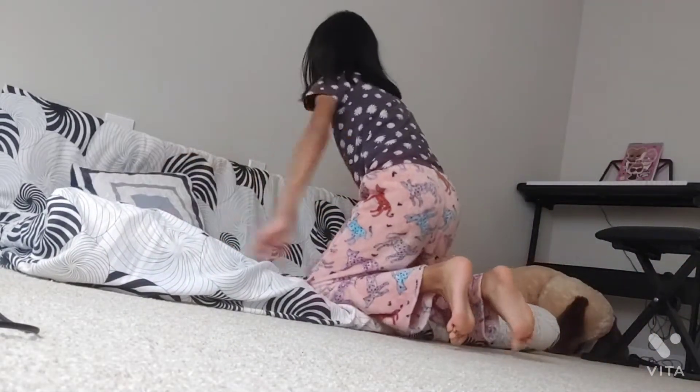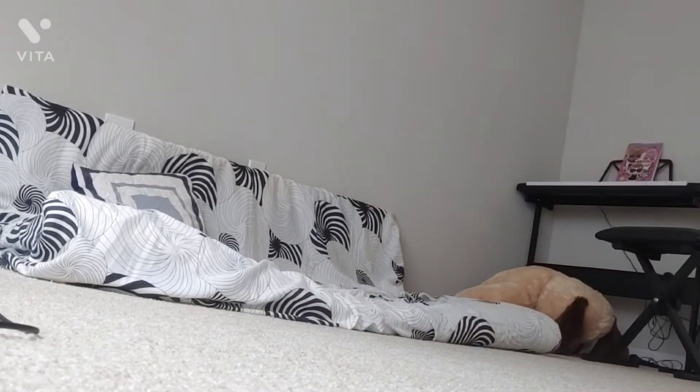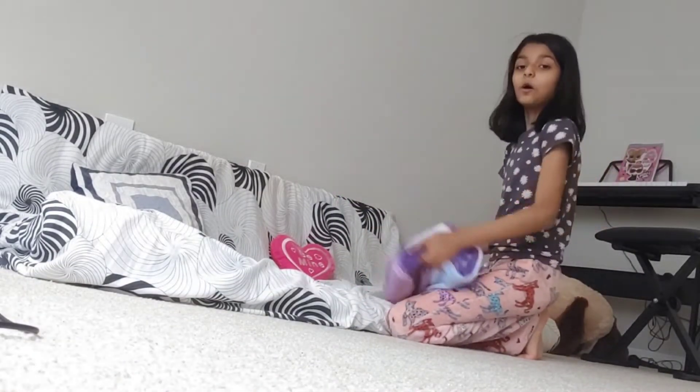I'm going to get this pillow here. Let me bring the heart pillow. I brought my heart pillow — let's put this right here. I also brought a blanket if anyone's cold here.